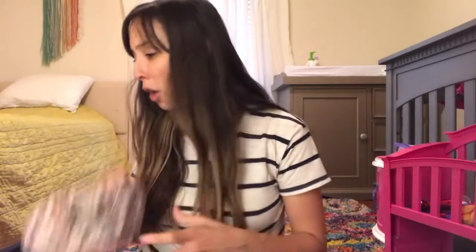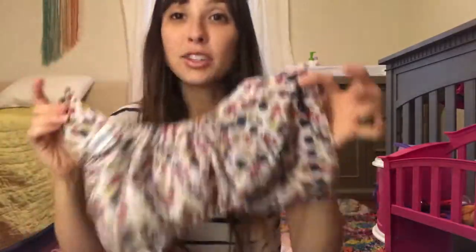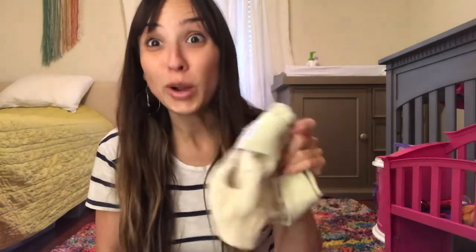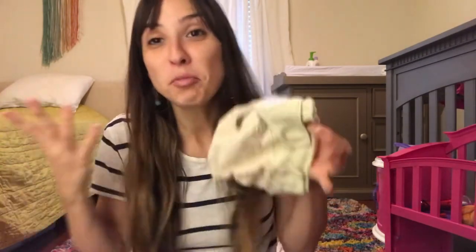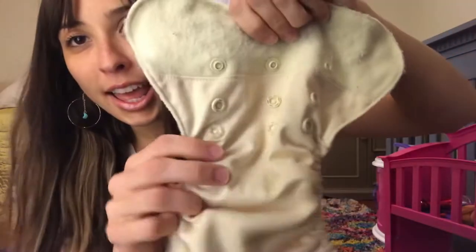Talking about supplies: the first thing you're going to need are shells, which are essentially the diaper cover. It has three different settings. There are ones with snaps and ones with velcro. The snaps are more durable — after washing these so many times, the velcro got a little less sticky and strong — so I would go with the snaps. Although the velcro ones are quicker if you have a kid that likes to spin on the diaper changing table. We have a combination of both.